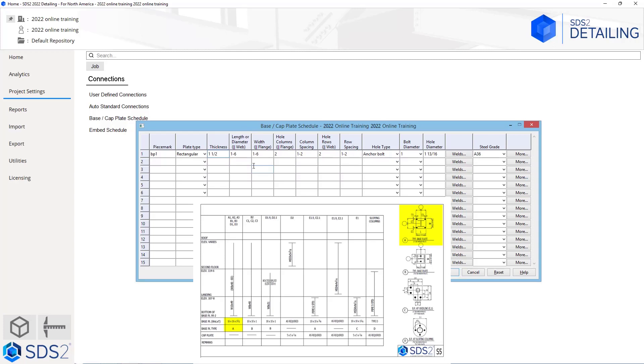We can specify the length that is parallel to the web and the width that is parallel to the flange. For our length, we can see it is a 16 by 16, so I can either type in 16 or I could go 1-4. Either way will give us the same results. We can see there are 4 holes, so we know there are 2 hole rows and 2 hole columns. We will leave our hole column set at 2. For the column spacing, we take the overall plate minus 1.5 minus 1.5, which gives us 13 inches or 1 foot 1. We will do the same for our row spacing since this is a symmetrical plate.